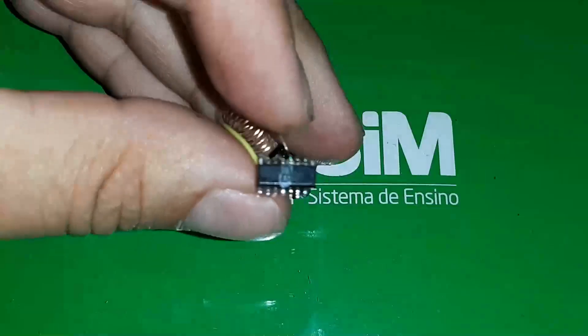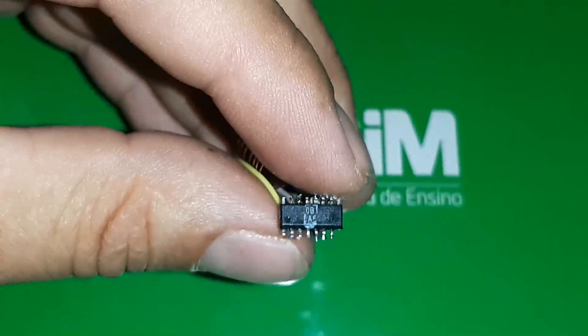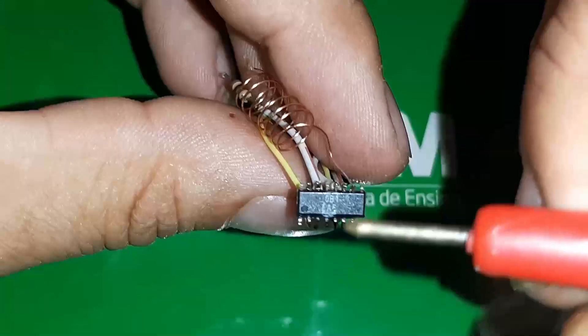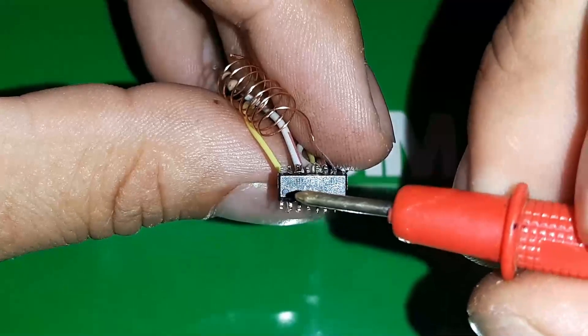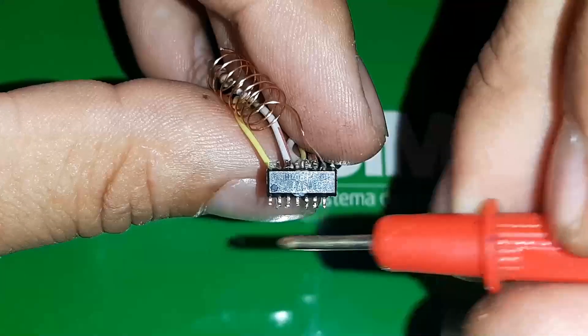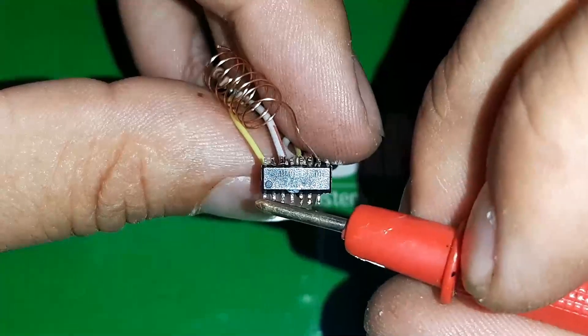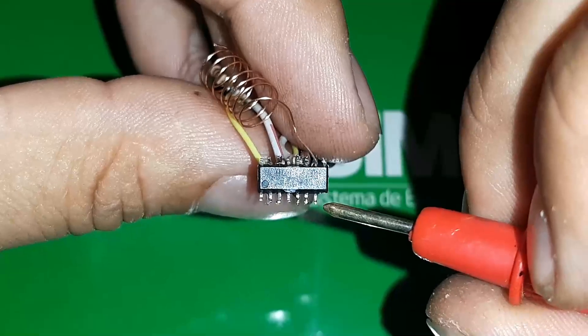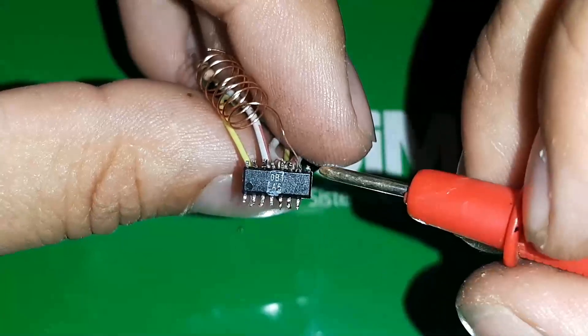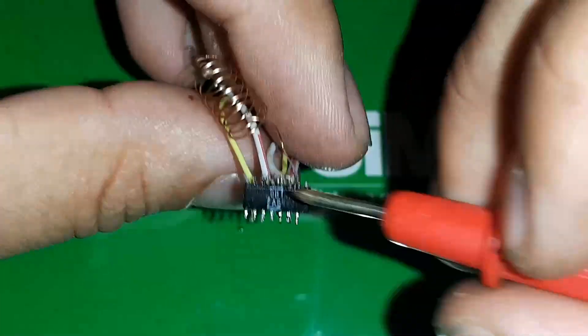Vamos lá que eu vou passar algumas dicas, vai aparecer a imagem aqui para vocês. Eu vou passar algumas informações dos terminais. Olhando aqui desse lado, com essa extremidade e esse orifício aqui para baixo, à minha esquerda, começa no terminal número 1 embaixo, termina no 8 — tem um quebrado aqui, mas esse a gente não utiliza. Daí vai para o 9 e termina no 16.